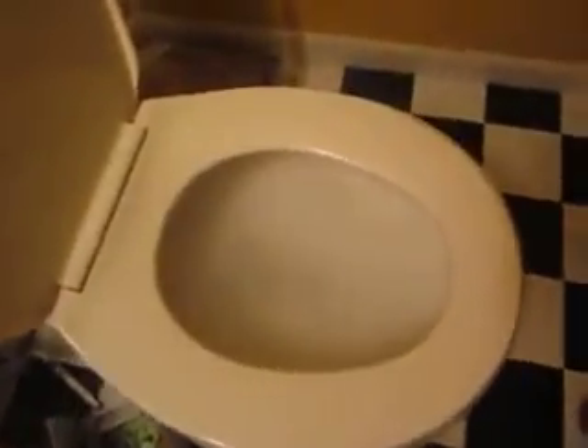Hey, can you be quiet? I'm recording. So, what are some cool things to do with dry ice? Of course, everybody knows about dry ice and water. That's always fun. That's what happened to our toilet here.